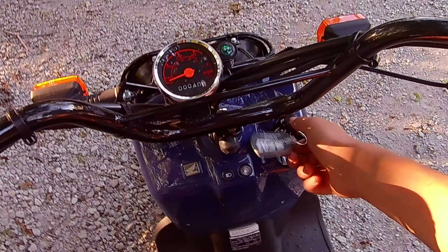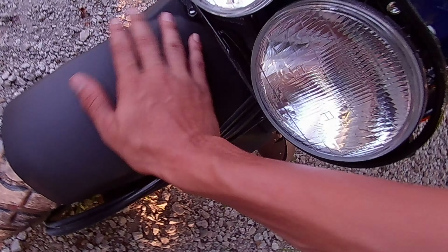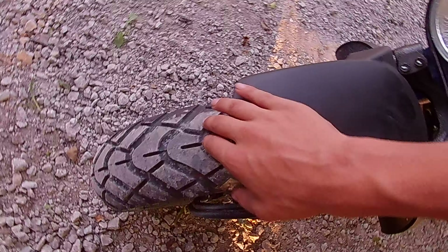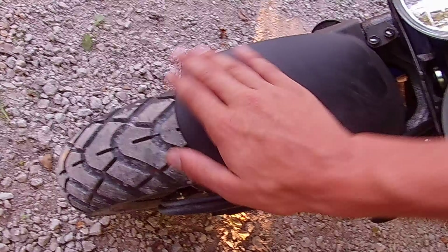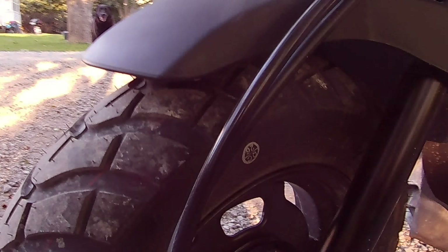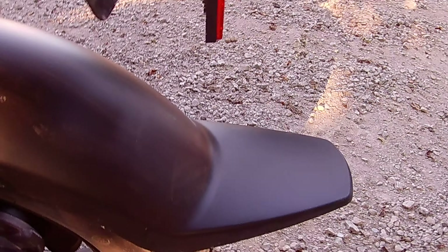The horn is pretty loud — I don't think it's as loud as the one on the Z125, but it's still pretty loud. I do like the front fender more than the back one. The front fender is curved all the way around, which I like better than the back fender that sticks out flat.